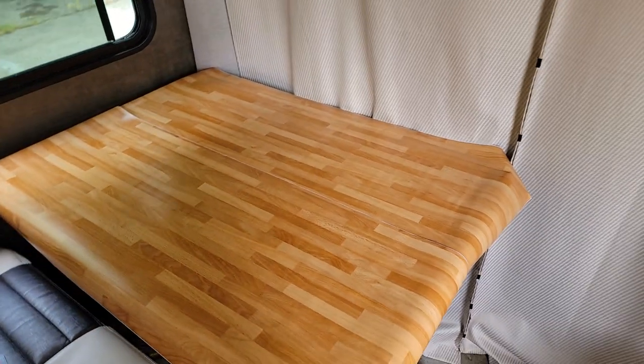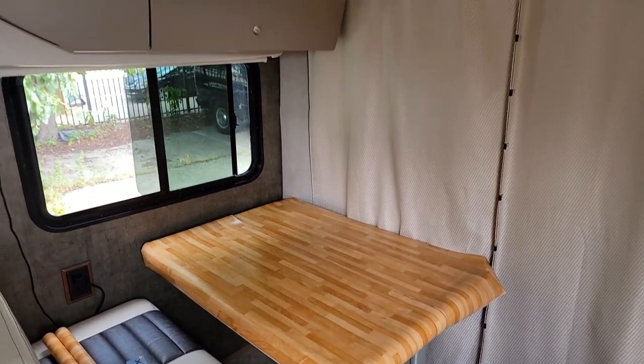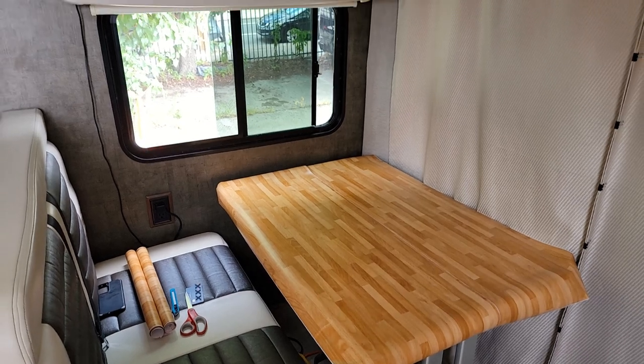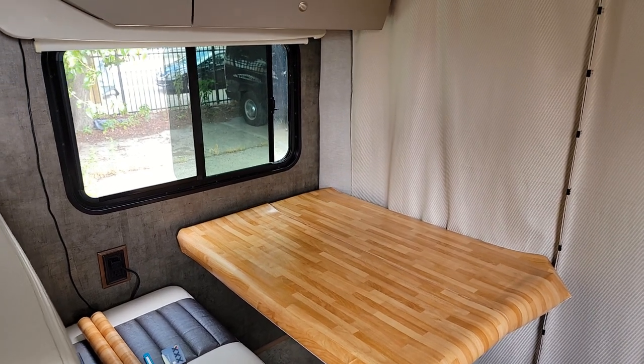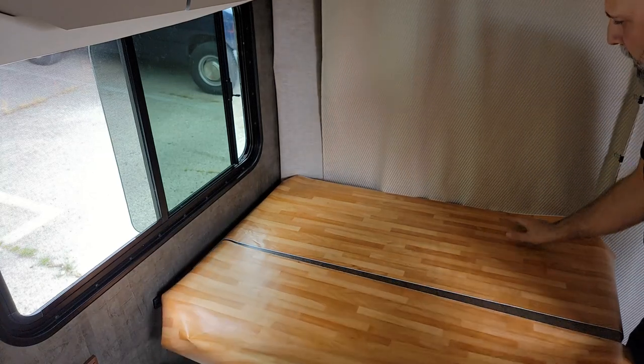But what do you guys think? Please let me know in the comments — do you think this color is too bright or doesn't match the overall look of the RV? I actually find it very modern and very cool. I think it brings warmth.